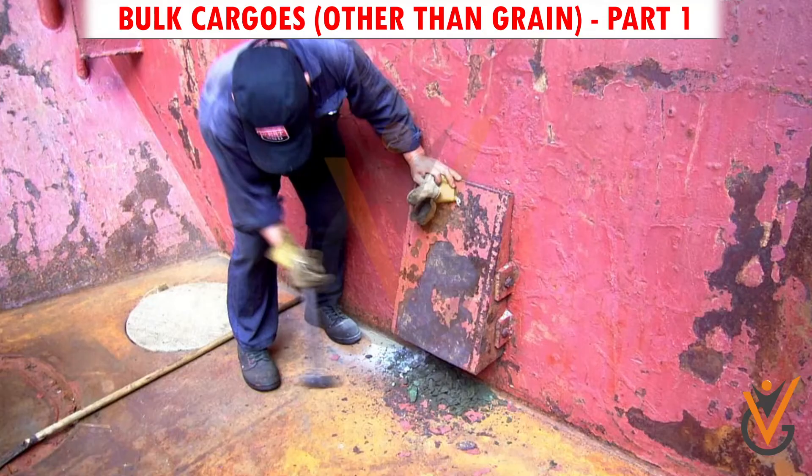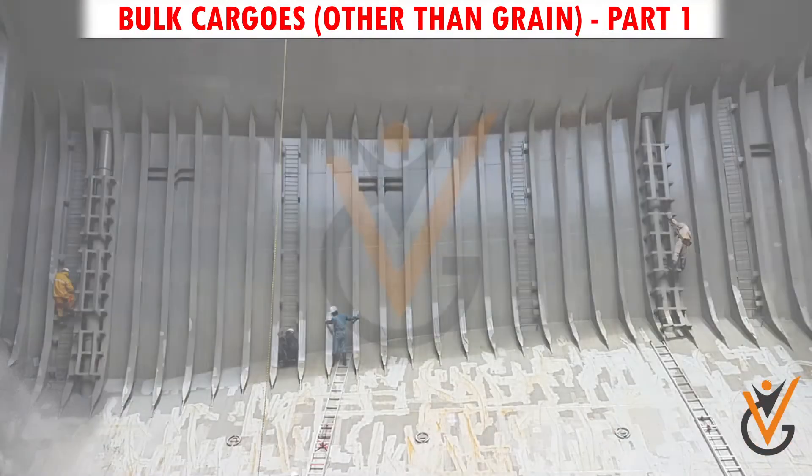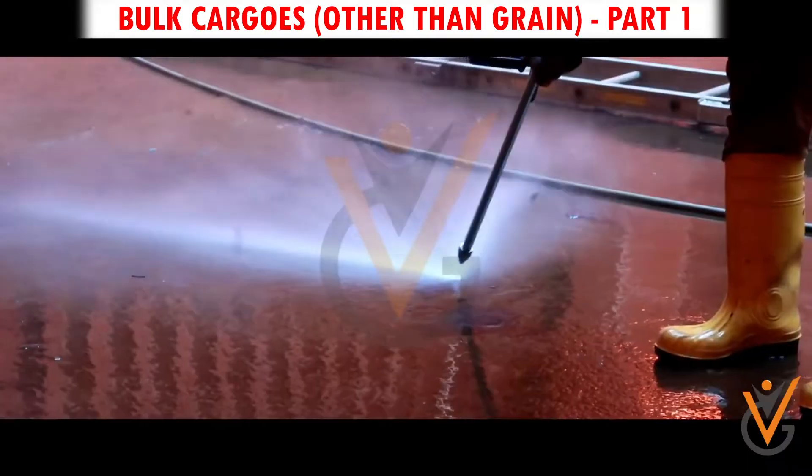Step 3 – Rusting or scaling: Remove all rust from ship side frames, bulkheads, and tank top.